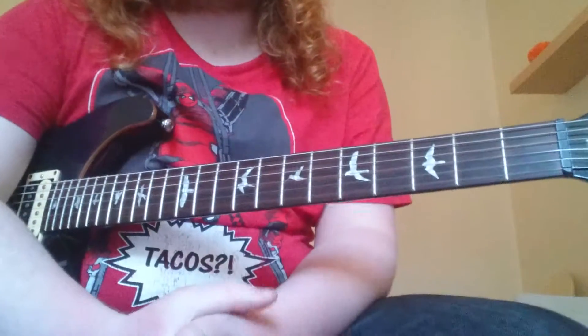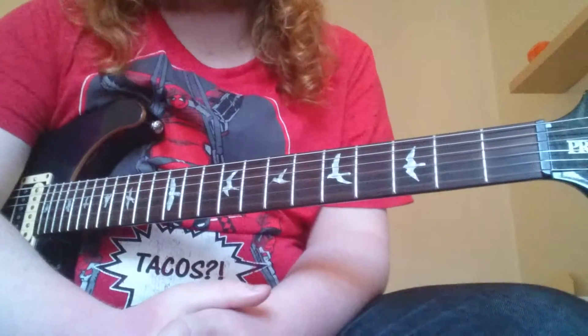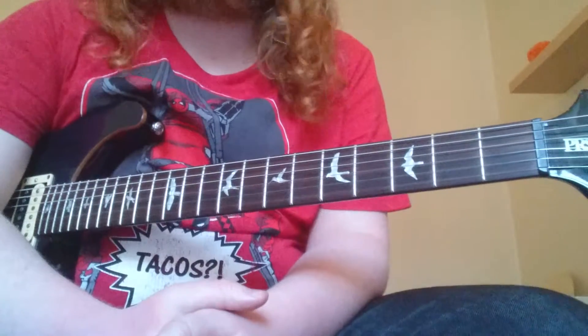Hello, my name is Ian Scott and I'm here to go over the style of slide guitar with an emphasis on the technique of damping.